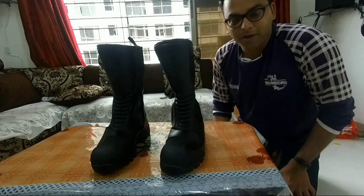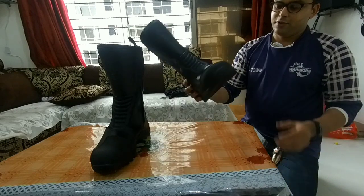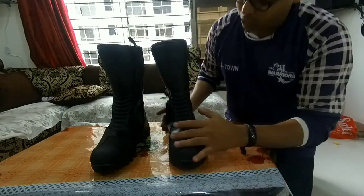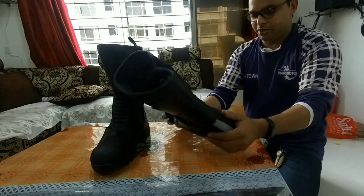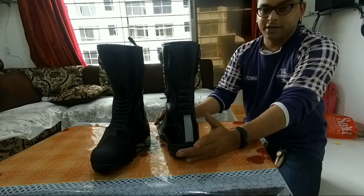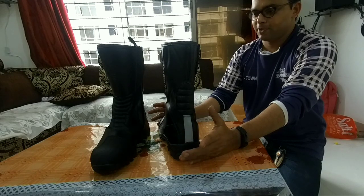Hi friends, it's Mr. Enfield Warrior and today I'm going to take one more product — this is the Royal Enfield riding boot, which is very premium quality and has been built in good shape. This is about 7,500 rupees but I got a 25% discount, so I got it for 5,625 rupees.